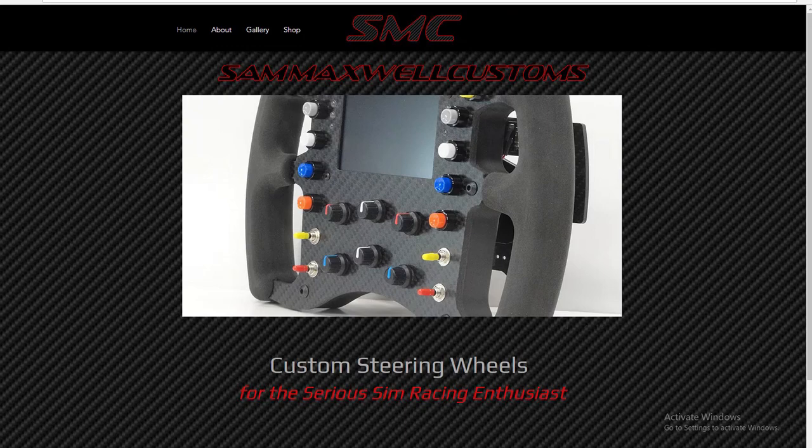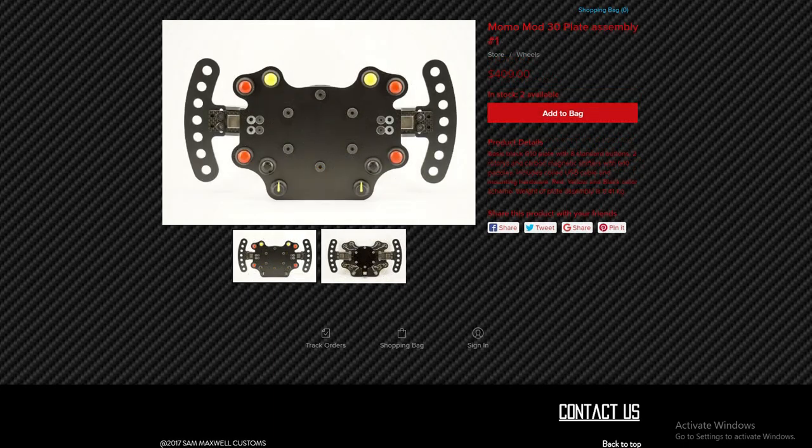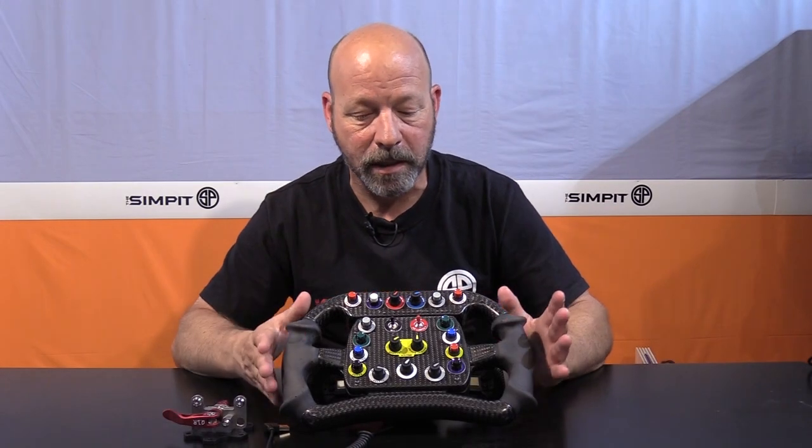You can go to sammaxwellcustoms.com and check it out for yourself — send him an email or give him a call if you're interested in a custom one, otherwise you'll see a variety of different wheels there. I definitely want to thank Mark Cone — I can't believe you let this be sent to me to get my dirty hands all over prior to you receiving it, but thank you immensely. It's such an exceptional, unique piece of sim racing art. That's going to do it — I hope you enjoyed the show. This is The Sim Pit, I'm Sean Cole, and I'll see you on the track.